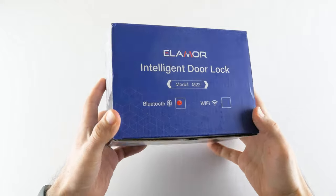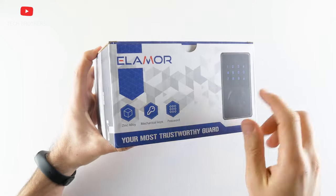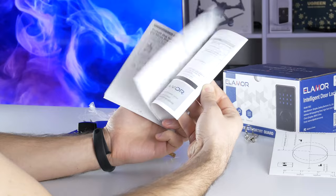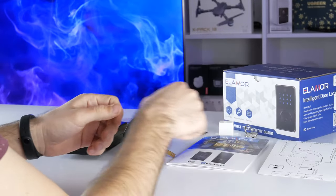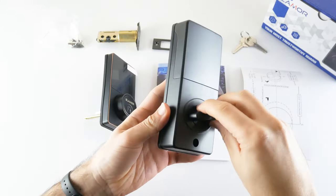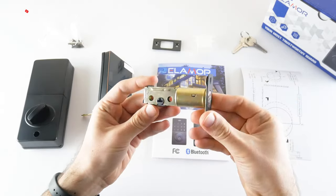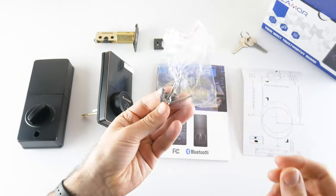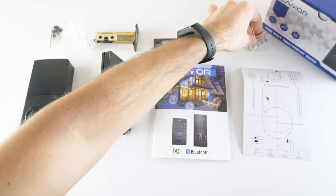The new Elemora M22 door lock comes in this box. We can see the main features on the side, such as zinc alloy, mechanical keys, and password. Inside the box, there is a user manual and a layout of how to properly install the door lock. There is an interior assembly, touch key pad assembly, mounting plate, deadbolt latch, deadbolt strike plate, buckle box, and screws of different sizes. There are also two keys in the package.